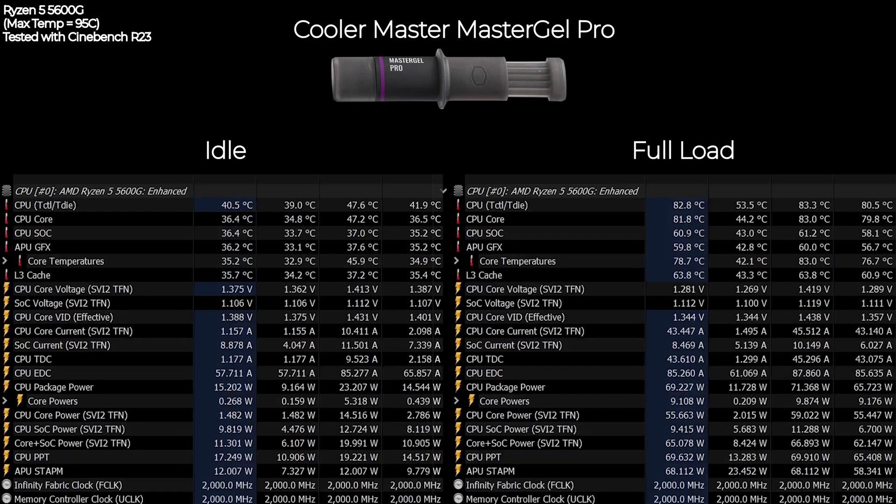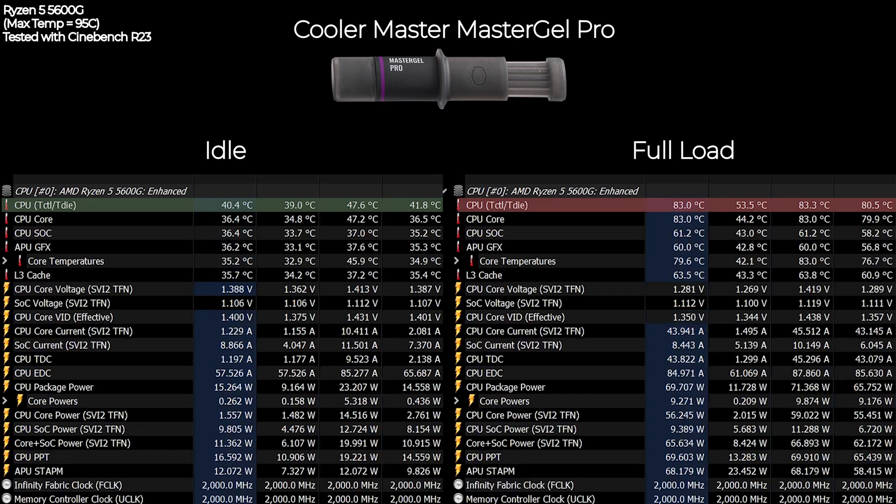The next one is the Cooler Master Master Gel Pro. At idle, the temperature is much lower, sitting around 40 to 41 degrees Celsius. But at full load using Cinebench R23 it also reached about 83.5 degrees Celsius.